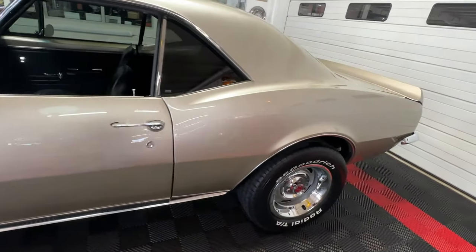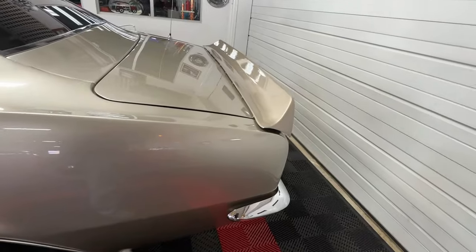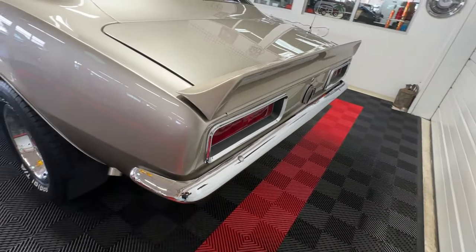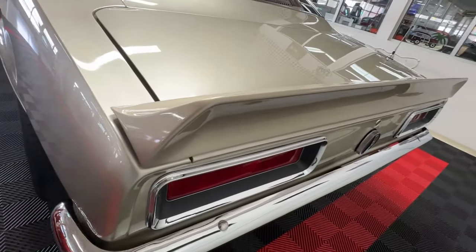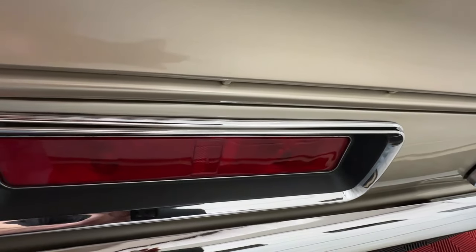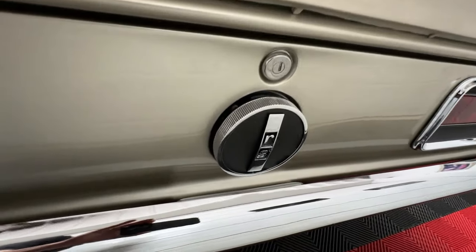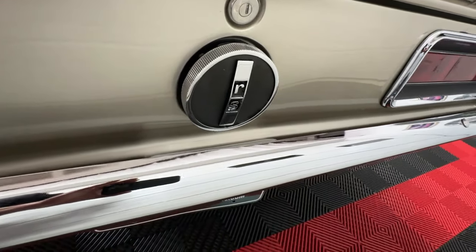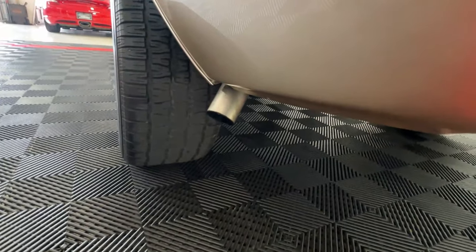As we move around to the rear of the car, you'll see it's got the iconic rear spoiler on it. Another beautiful gleaming bumper — you can see your reflection in the bumpers, they're absolutely gorgeous. A little more bright trim around the taillights, and it is in excellent shape. It's got a Rally Sport gas cap, and hiding down underneath is a dual exhaust car that dumps out right behind the rear tires.